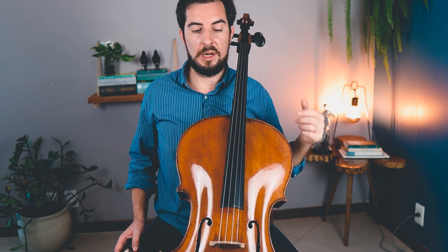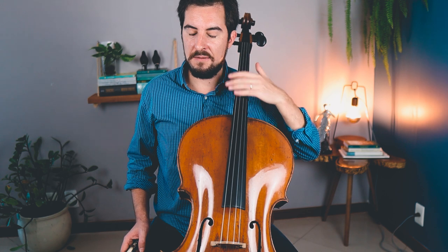Double stops are always a great way to boost up your intonation, to hear things more clearly. Of course, you need to use your ears — our ears are our best weapon. So first things first, you want to do this exercise with double stops. Everything softly, piano. It's maybe easier to show you than to explain in words, so let's do this with double stops.